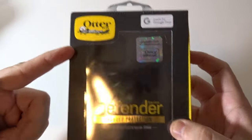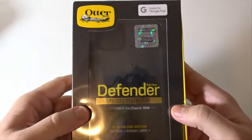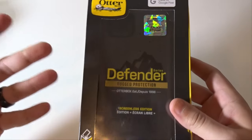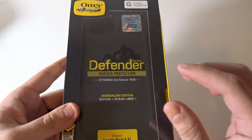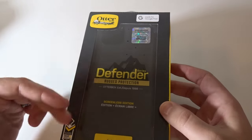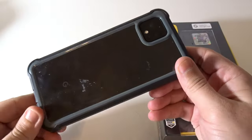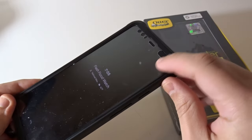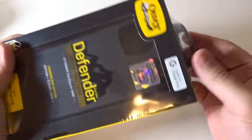This is the OtterBox Defender series — rugged protection, screenless edition. A lot of people wonder what's the difference between the OtterBox Defender and the OtterBox Commuter. To be honest, the difference is the Commuter is a little thicker in the rubber and also has screen protection. This no-name brand case I normally use has a built-in screen protector, but this OtterBox Defender won't have that. Let's open this thing up.